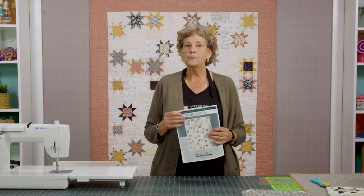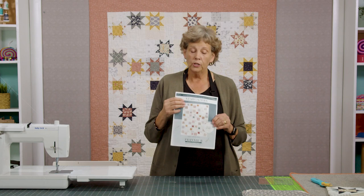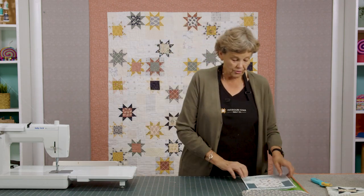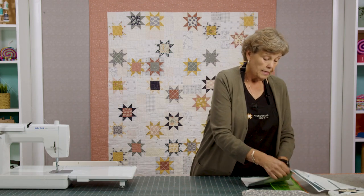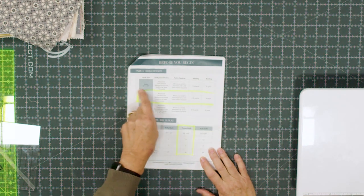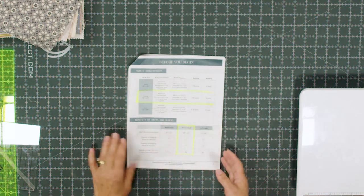One thing I look for when doing other people's patterns is that it has to fit with what I do — I use a lot of pre-cuts, so I look for something pre-cut friendly. This pattern is pre-cut friendly. Her pattern, Stargazers by Franny B Quilt Company, will give you all the information you need. I made the throw size — the middle one — 48 by 63. I highlighted that area in the pattern so I didn't get lost as I start cutting.